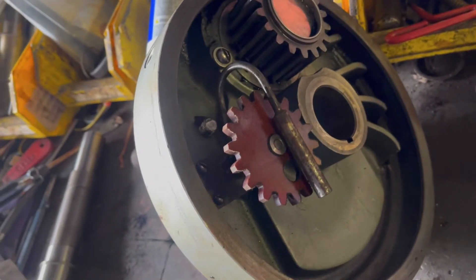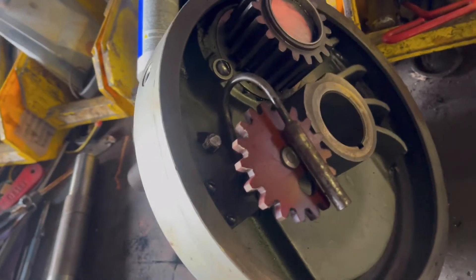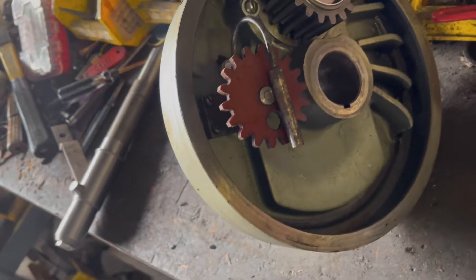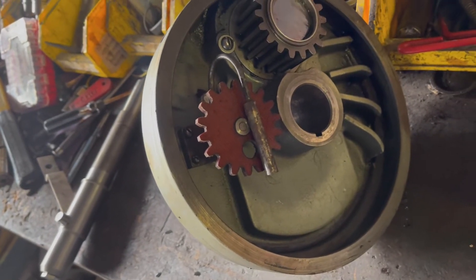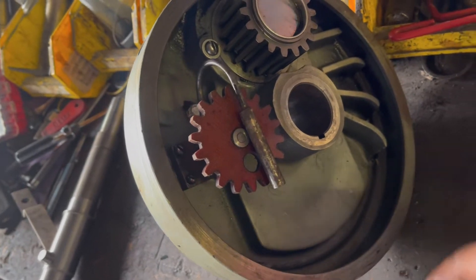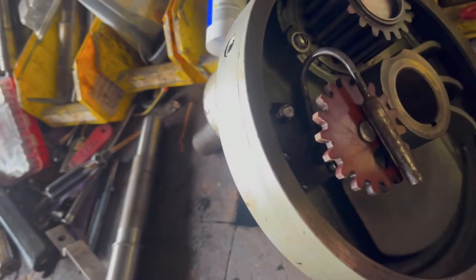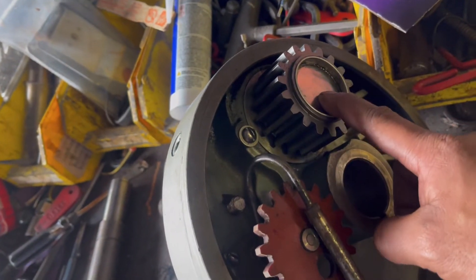Someone asked how to service or replace the chaff on an H600, so we're going to be showing you the process. This planetary has already been cleaned up and washed with gasoline, and now we're going to start the process of removing this cap.